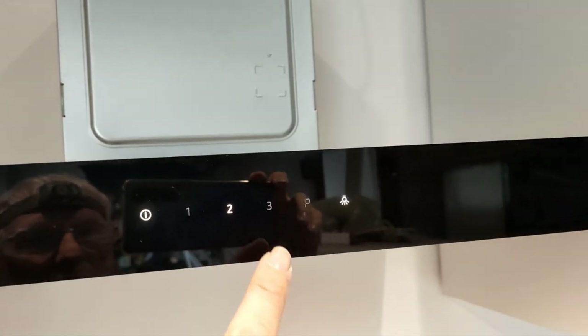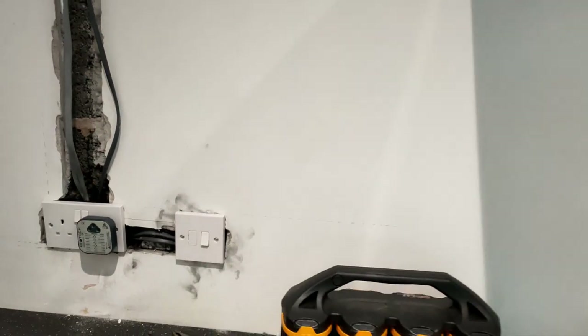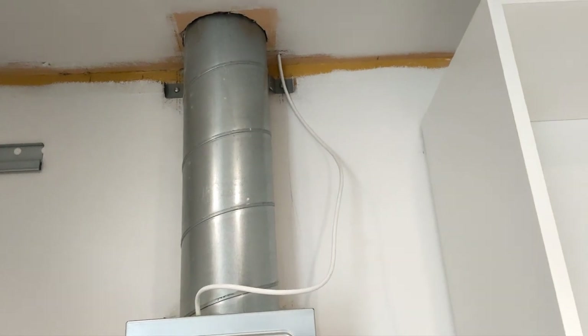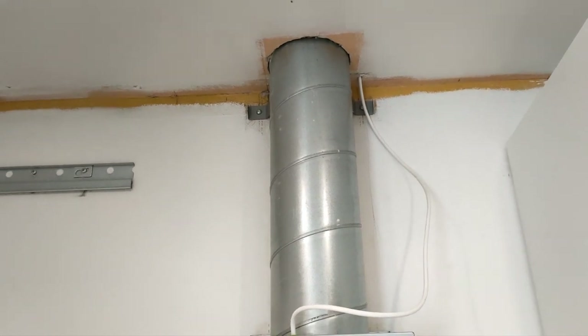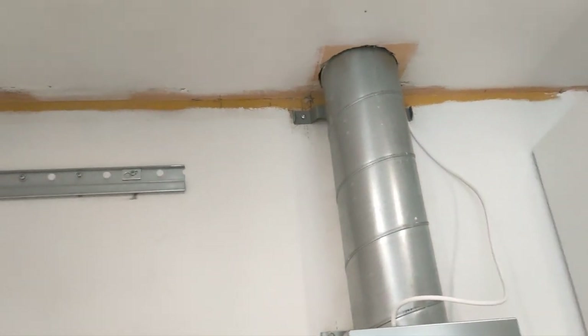The lights are on and off - working. So what I need to do is just make that nice and tidy through there. I need to mount the junction box on the rafters and get the conduit put in.